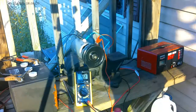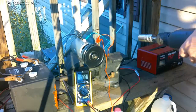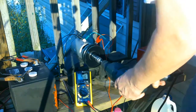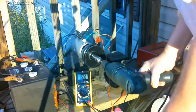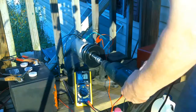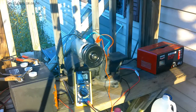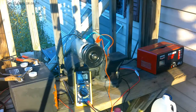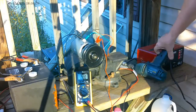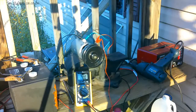Turning it clockwise gives negative volts on the voltmeter. If I turn it counterclockwise it's going to be positive — about 0.21 of a volt. The problem is the generator is turning backwards. Your engine is going to be turning clockwise, so turning counterclockwise means this won't charge anything.